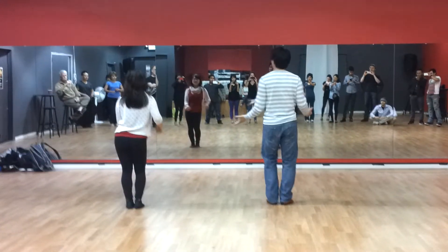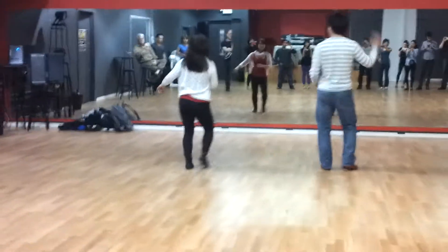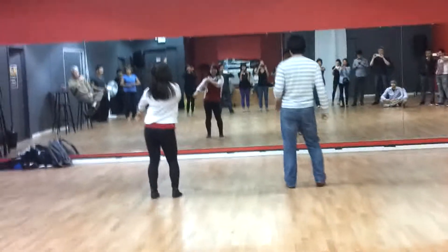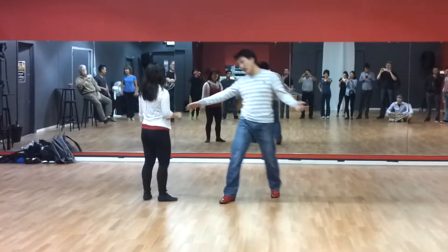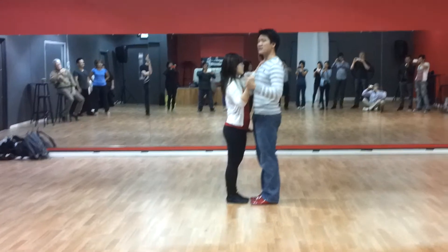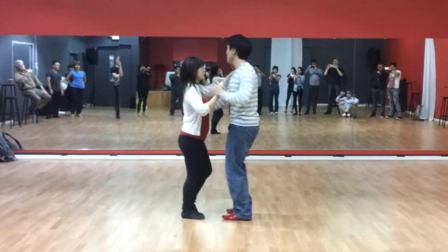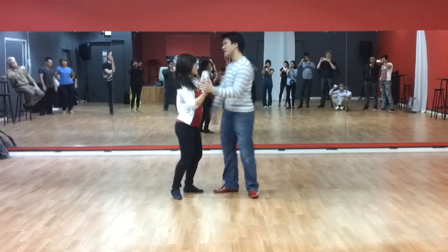Keep it chill, guys — this is probably the most you want to do. Anything further you want to do. With that part of it — six, seven, eight, one, two, three, five, six, seven, eight.